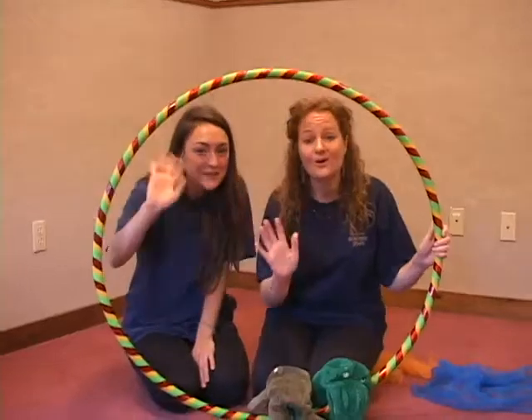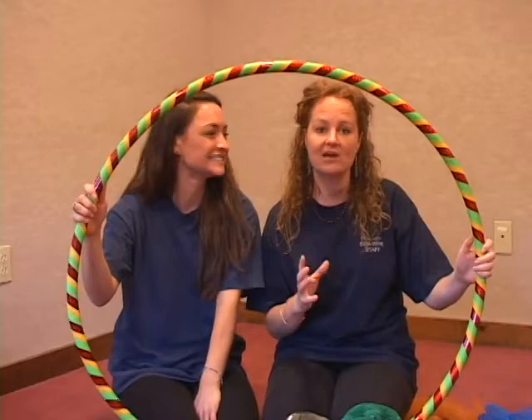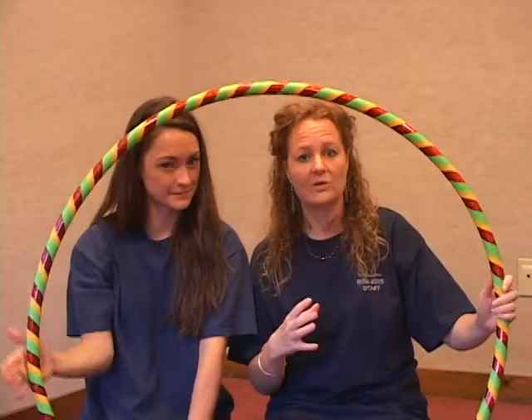Hi everybody! This is Kimmy and this is Katie, a wonderful teacher at the Autism Treatment Center of America. We are so happy to share with you loads of different ideas that you can do with your child with a hoop. We're going to call it the world of the hoop.